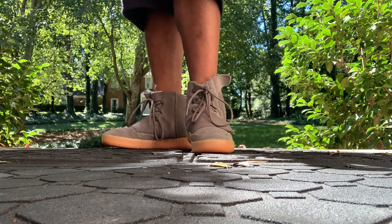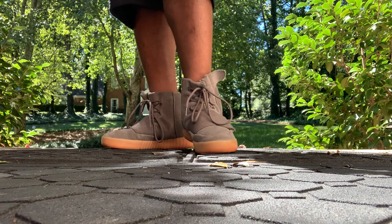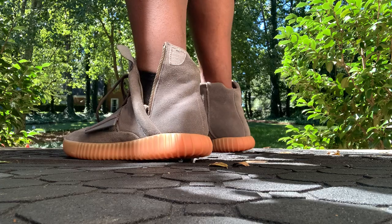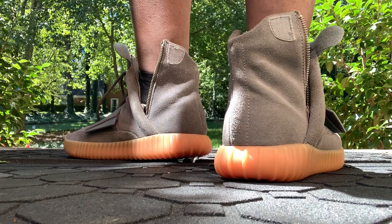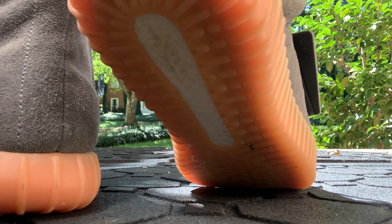I know he's not bringing any more colorways out. I wish he was bringing more colorways out for these because these are just fine. But it is what it is — Kanye is Kanye. He has a vision, he's a billionaire for a reason. So let's just keep it like that.